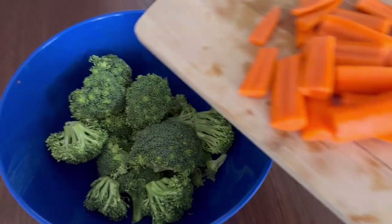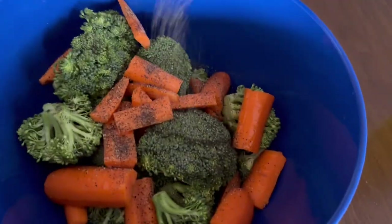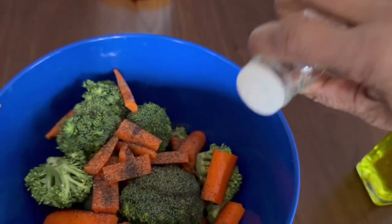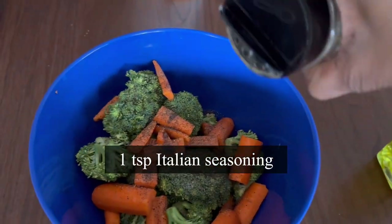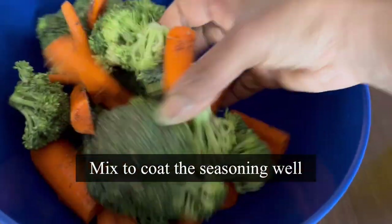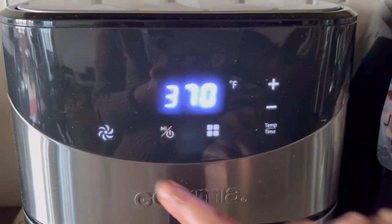I'm going to drizzle one teaspoon olive oil, ground black pepper, and pink Himalayan rock salt as per your taste. To kick in more flavors, I'm adding one teaspoon Italian seasoning as well — this will enhance the flavors of our cutlets. Mix it all up so the seasoning is coated evenly.